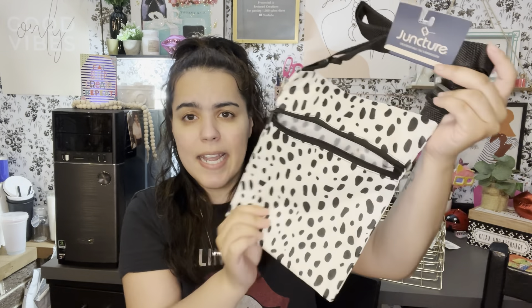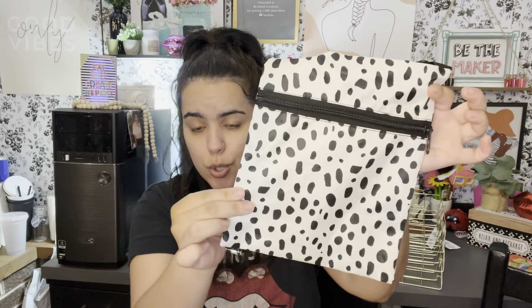You cannot go wrong with this, and it's an awesome gift too because you can put stuff inside — for a little teenage girl, a preteen, or even an adult, because like I said, I love it.